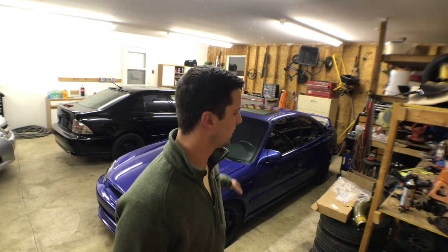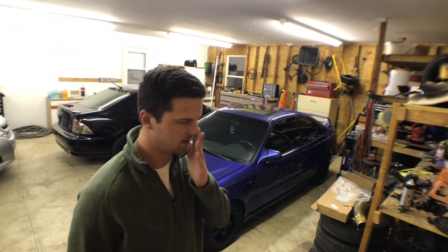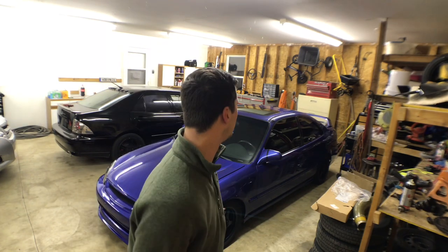I wanted to talk about the EM1 a little more — what I have into it. The whole goal of the car was actually for me to fix it up and sell it, and I've really decided I probably should sell it because I don't need any more two-door cars. If it was like a GSR sedan with four doors — because I really need four doors now because of my son and having to cart him around to daycare everyday. It's just not practical for me to keep the EM1. Unfortunately, I am going to sell it. I'm going to list it up probably within the week.